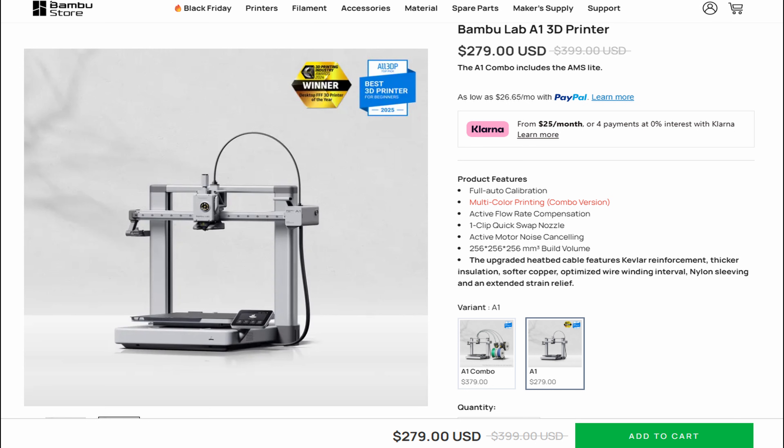For $279 on Bamboo Lab's Black Friday sale going until December 5th, it's one of the best buys in 3D printing you can get. It's not an old printer by any means — it has a lot of newer features like flow calibration, auto leveling, and tangle detection. The P1S, for example, doesn't even have tangle detection, and it's an older printer. With the A1 being about a year and a half to two years old, you're getting a newer printer and saving about $120 even during this Black Friday sale.